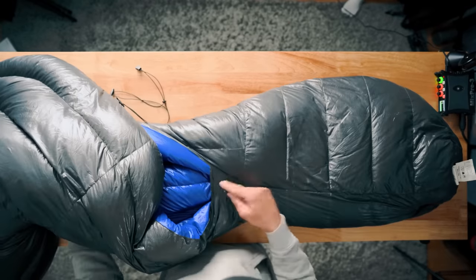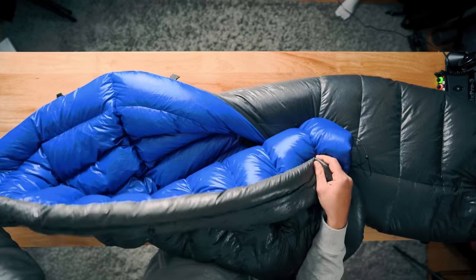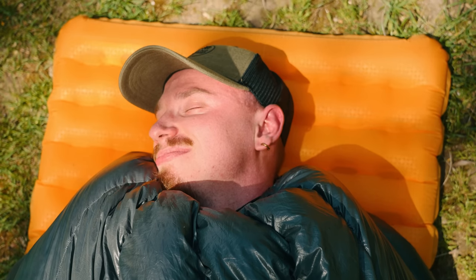If you like a zipper at the bottom of your quilt, you're not going to get one here — it's a sewn-in design. I have quilts with the zipper and I bought them thinking I'd use it like a blanket, but I never did, not one time. So that doesn't bother me at all. At the head end there is a draft collar that goes the length of the end of the quilt, which is really nice. When wrapped around your neck, it folds in and stops drafts from coming down into the quilt — it's just so cozy.